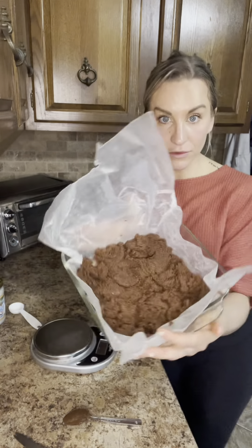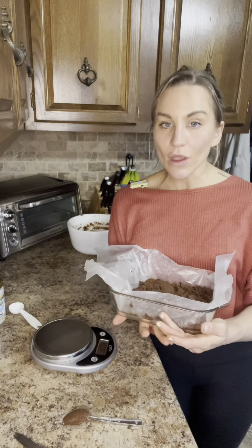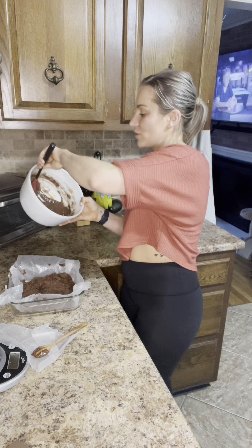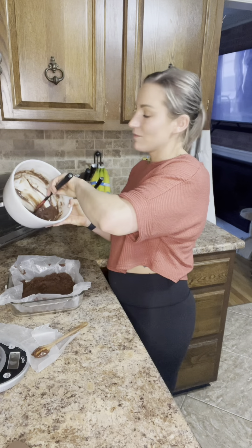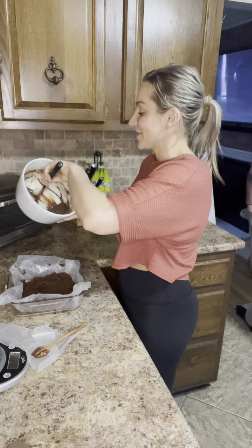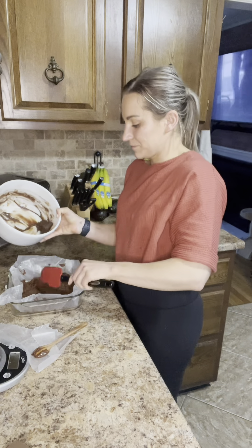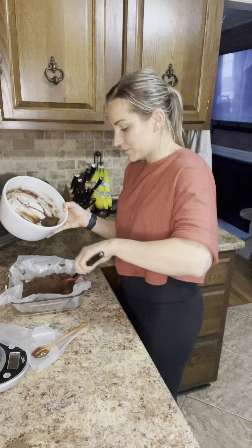It looks like that, and now we're going to let it sit in the fridge for 10 to 15 minutes. I'm topping this with melted chocolate chips and coconut oil — absolutely identical to what the recipe calls for.